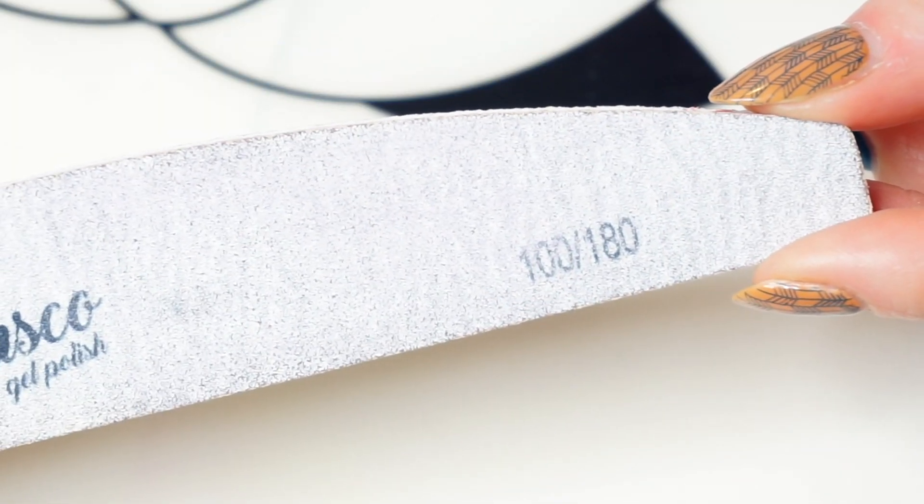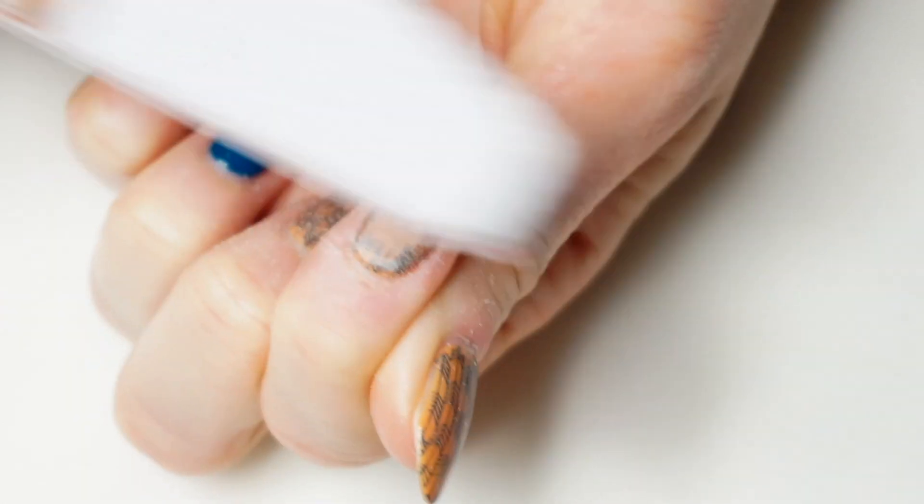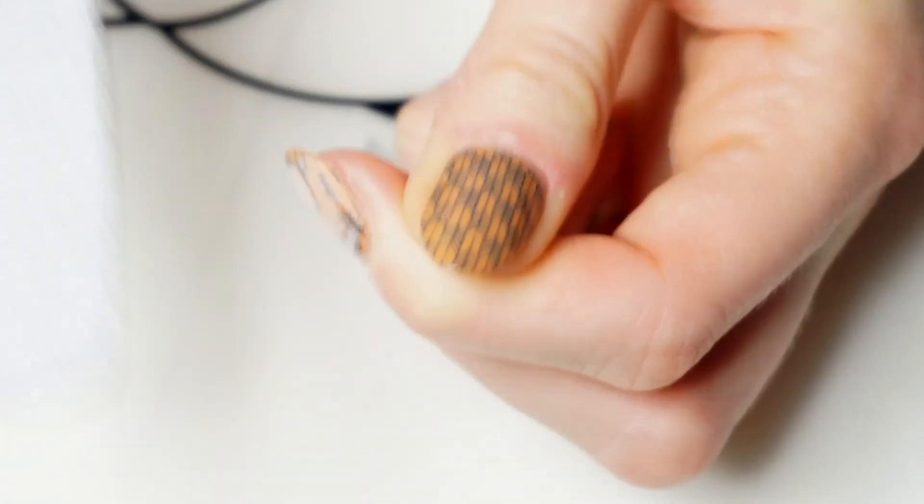I start with a pretty harsh nail file or a nail drill, depends on my mood, and I file off the top coat and a significant amount of the gel polish that I have on. Be careful with this one to not file your actual nail plate.